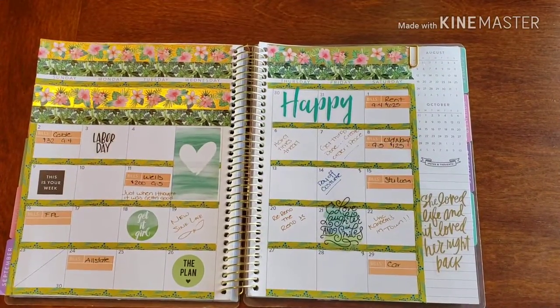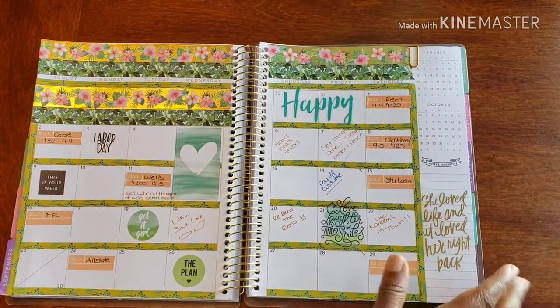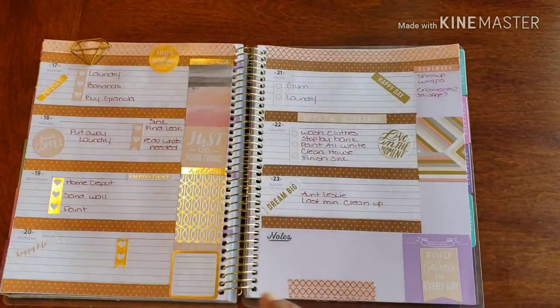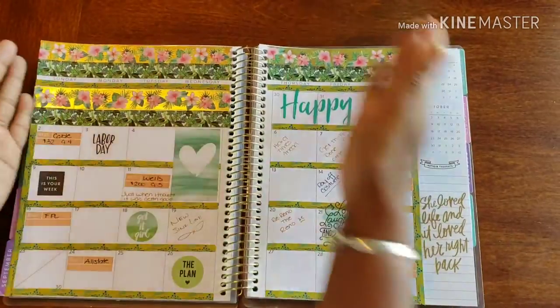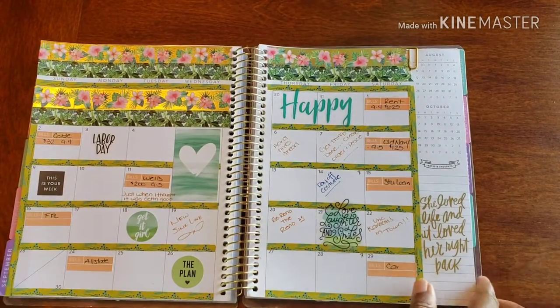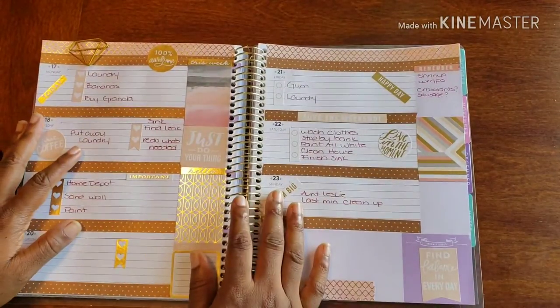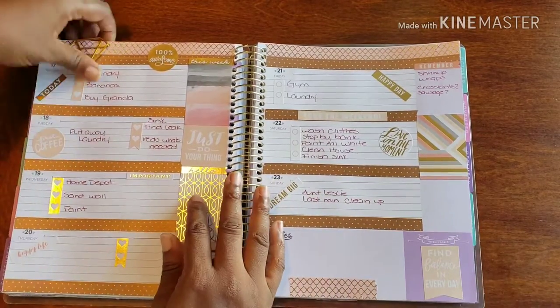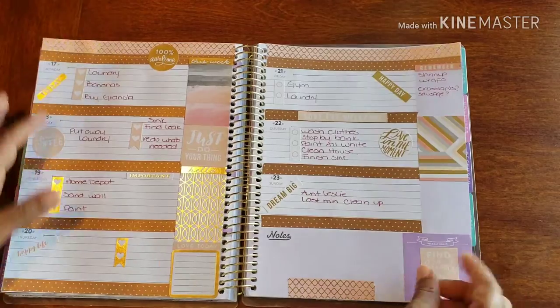Hello and welcome back to Plans on Planning. Here we are in my personal planner — that was my beautiful monthly spread that you guys helped me create, but this is the week that just passed. As you can see, it was pretty boring and kind of relaxed, and I totally loved it. But it's time for us to prep for the new week.